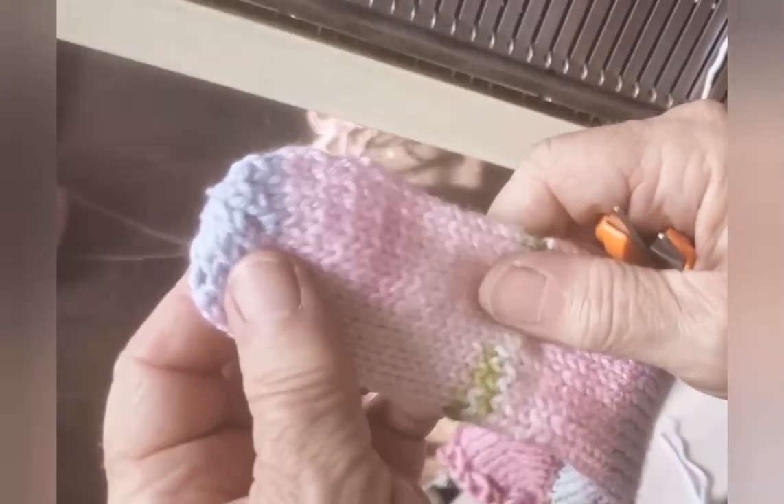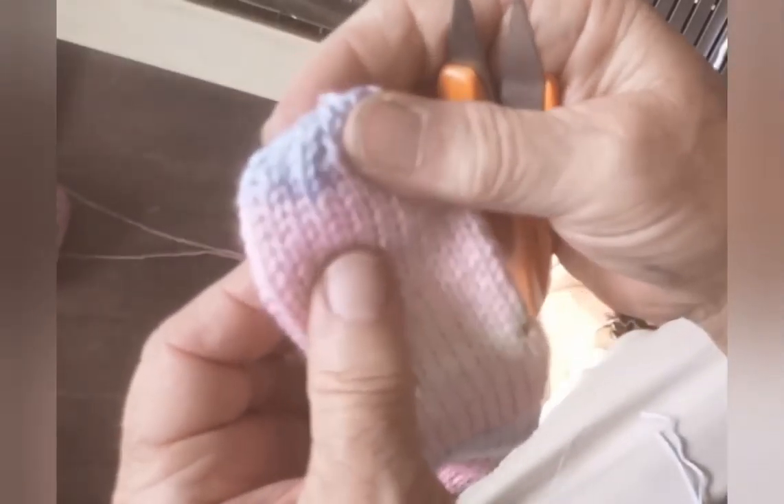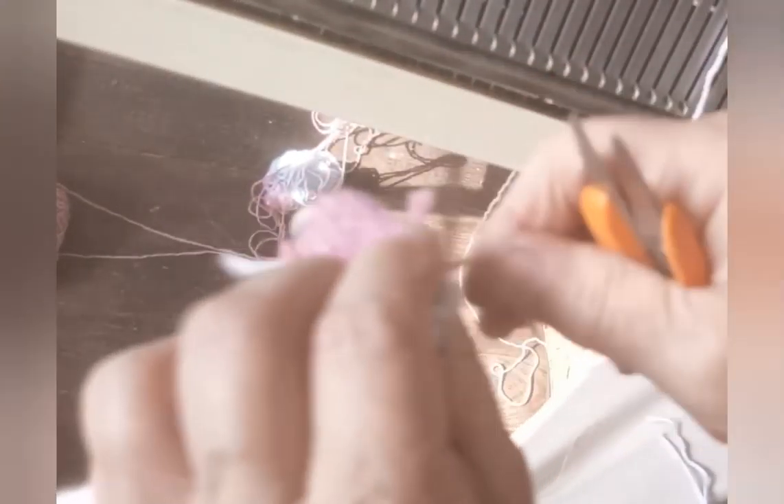Here's the finished sock, still attached to the waste yarn — all I have to do is remove it. Since I didn't use a row of ravel cord, just snipping it in a couple of places allows me to pull it out.